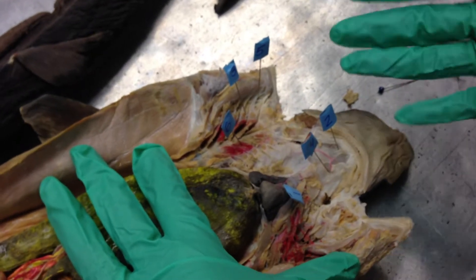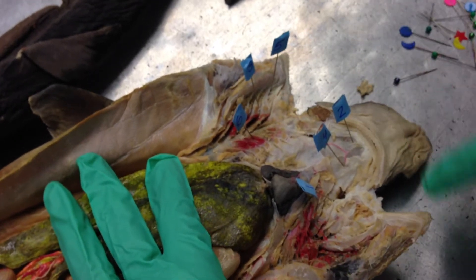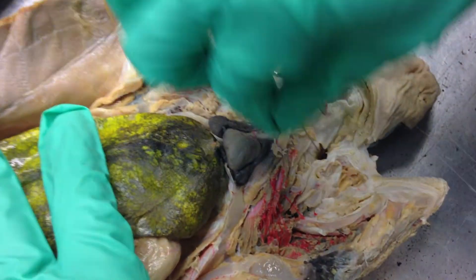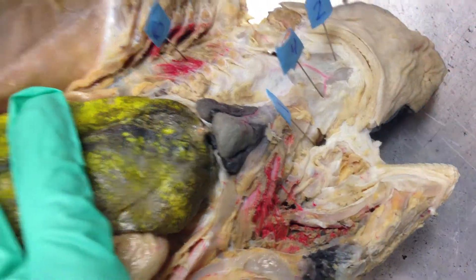So this is our shark. The spiracles are this hole right here at number one that kind of goes in here. You can see them from the outside of the shark — that's a spiracle on both sides.